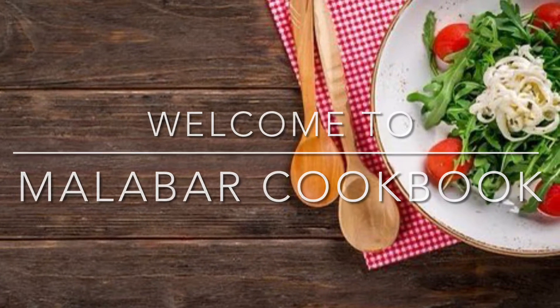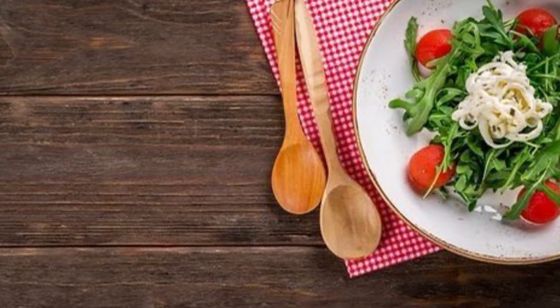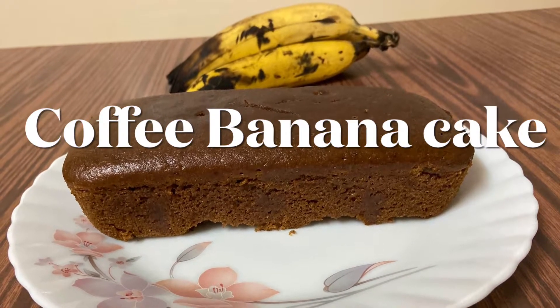Hi Friends, Namaskar. Welcome to Malabar Cookbook. Today we are ready to make coffee and banana cake.